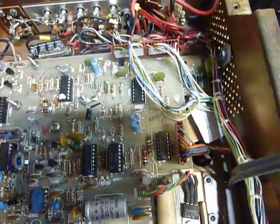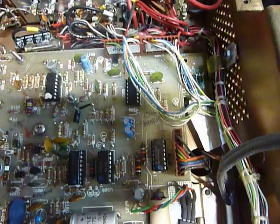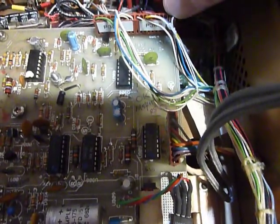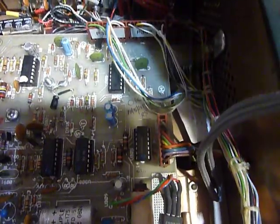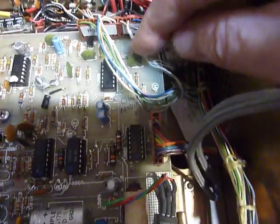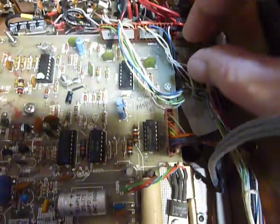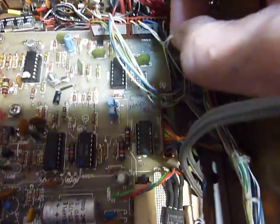This rig tunes in 100 Hz steps, and removing that wire means you can adjust in between steps using the RIT control, which then becomes effective on transmit as well as receive. I think that's a nice mod. I haven't done it on this particular radio yet, but I put a tag on here to mark it so I could show you.